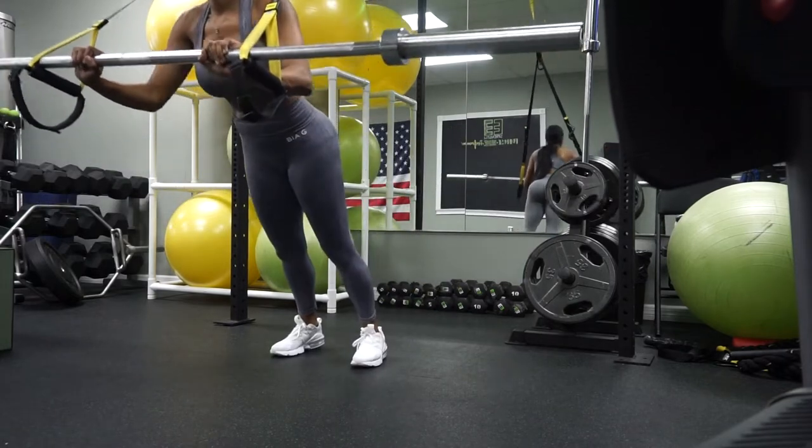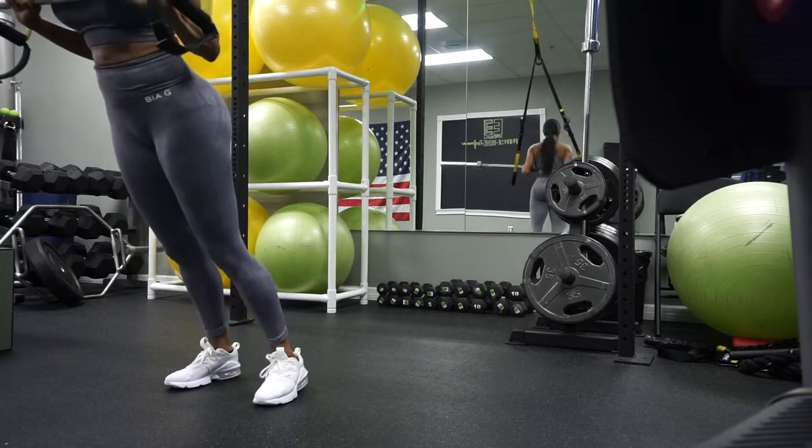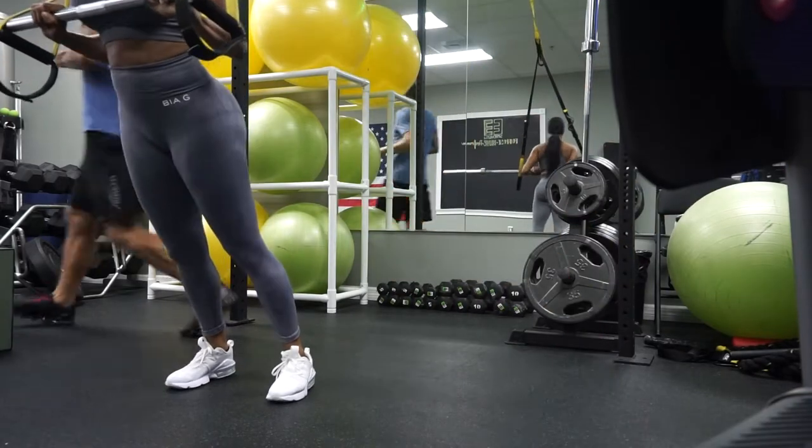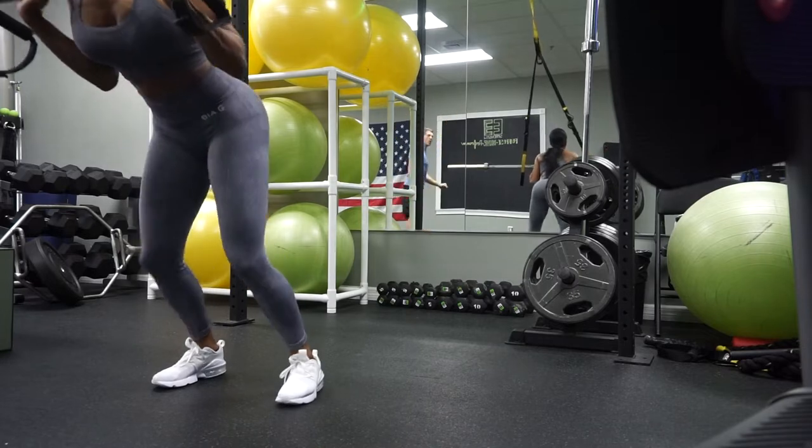That's 35 pounds. I never remember — we keep it close at first, and then walk out, and then from there we drop our legs down, so we can really use our legs to push that weight up.